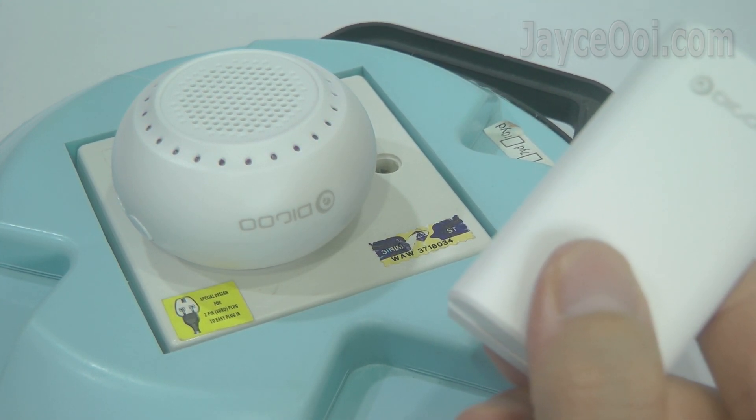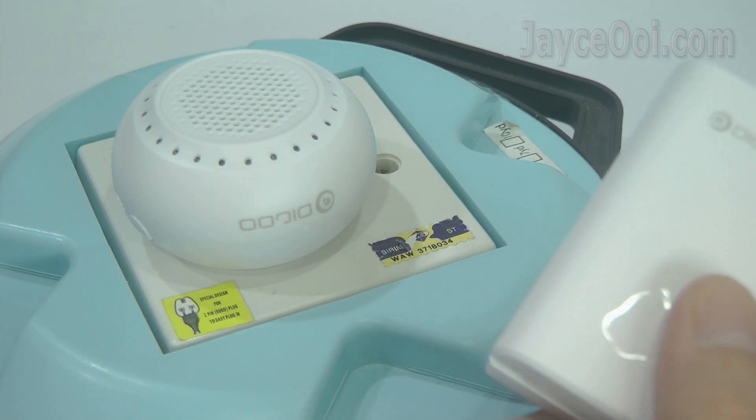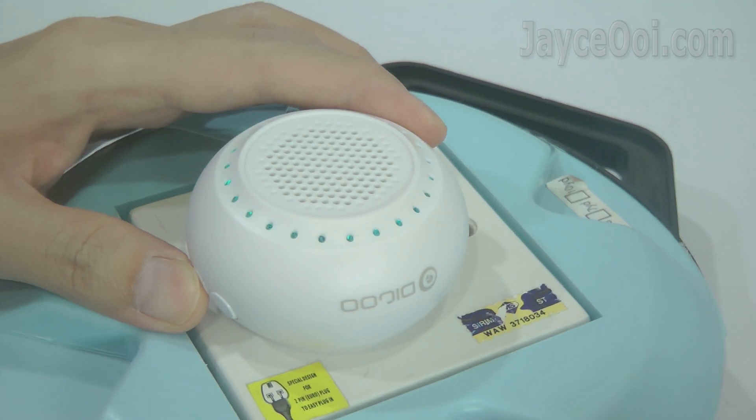Besides sound output, there are LED lights too. It is workable up to 20 meters through multiple walls. In addition, there are a lot of ringtones to choose from — just pick the one that you like.